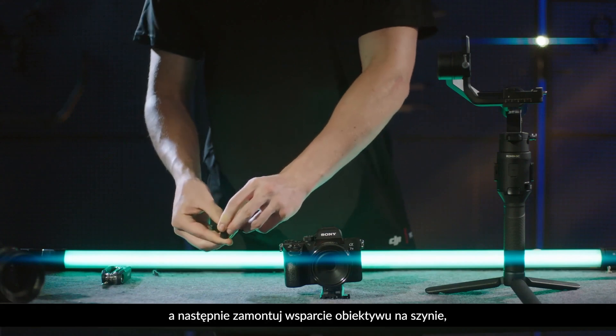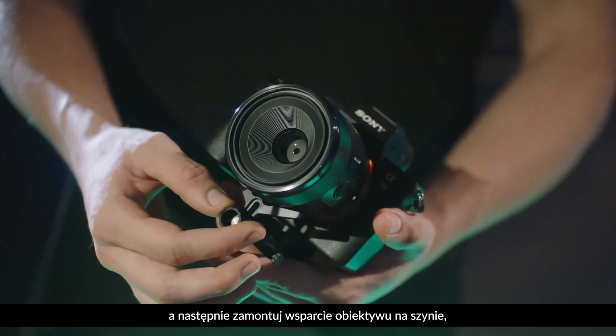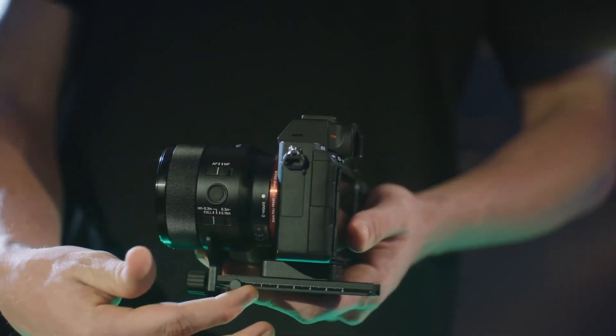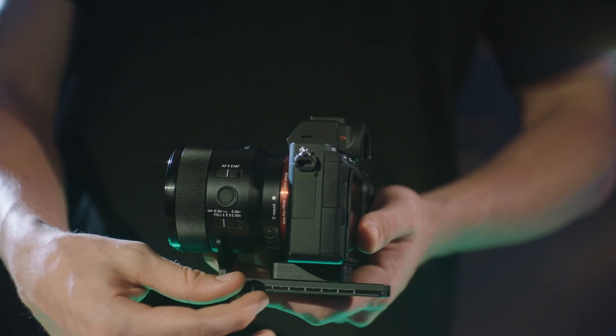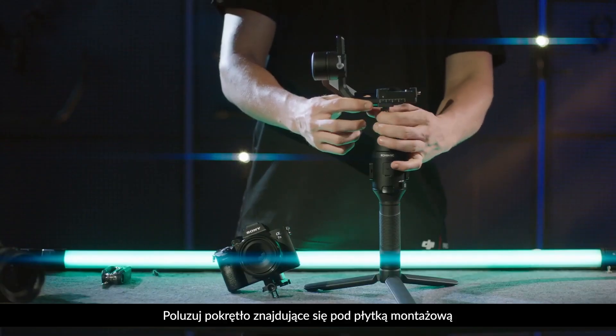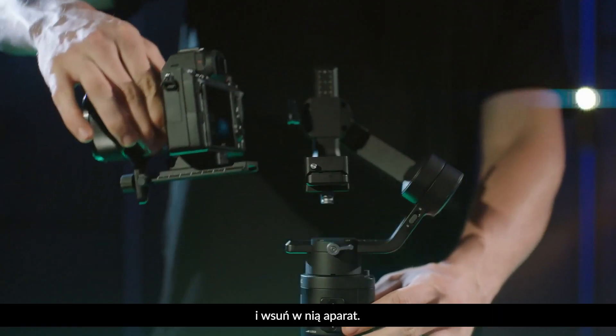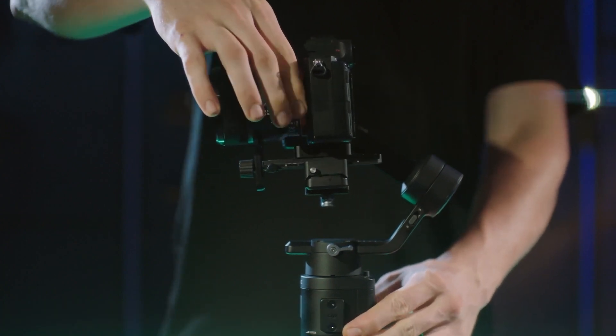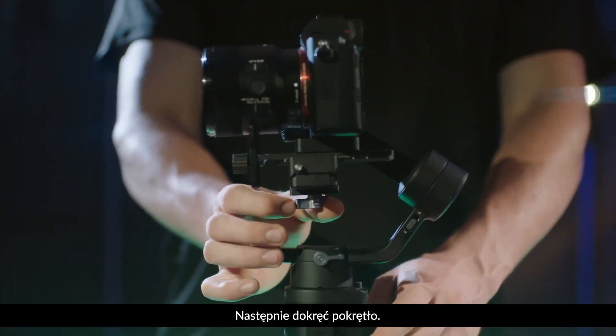Tighten the screw of the dovetail plate. Then, attach the lens support to the dovetail plate to secure the lens. Move the slider to the front of the plate. Loosen the knob on the bottom of the camera mounting plate and slide the camera into the plate, and then tighten the knob.